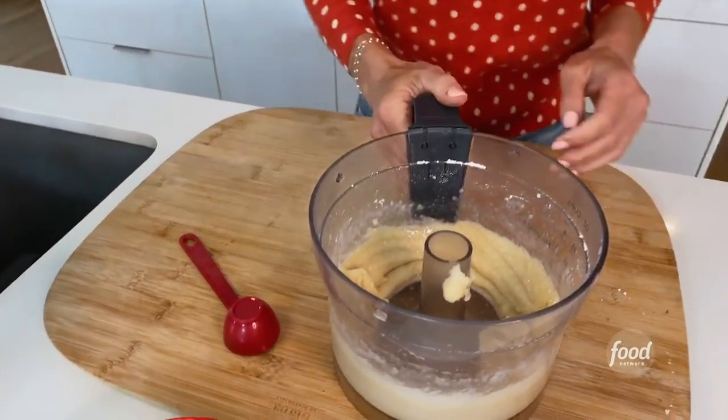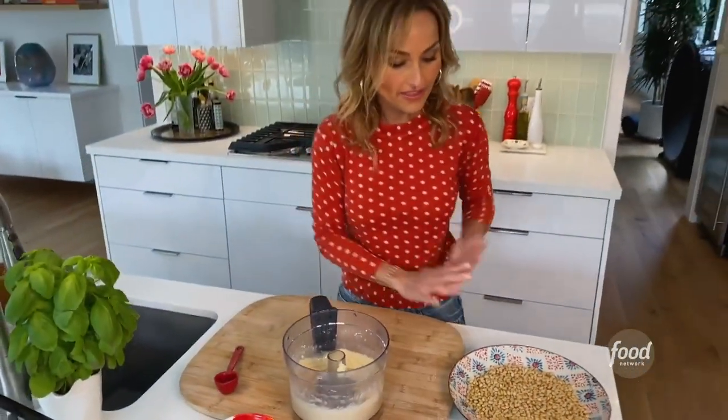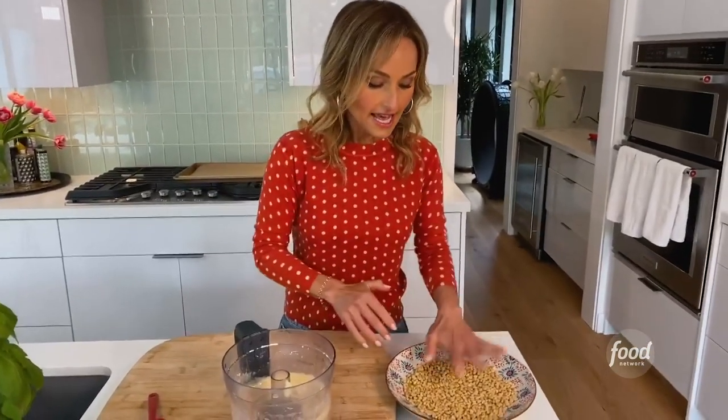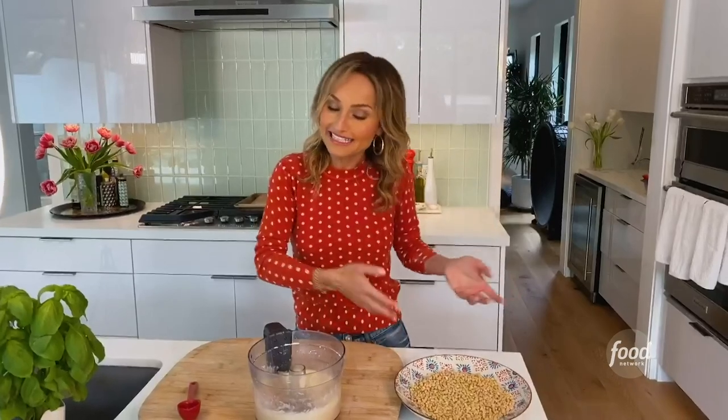Now we're left with the dough, and I've got a nice plate filled with untoasted pine nuts, because they're going to toast in the oven on the cookies. I've got two-thirds of a cup of pine nuts. I love pine nuts — they're super rich, which I just love. If you can't find pine nuts you could substitute with walnuts or any other nut, but remember to be traditional — pinoli cookies from southern Italy, it's got to be pine nuts.